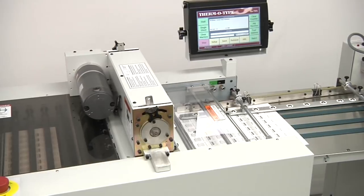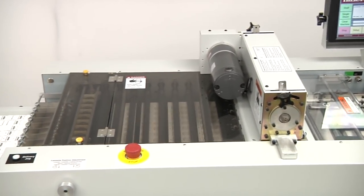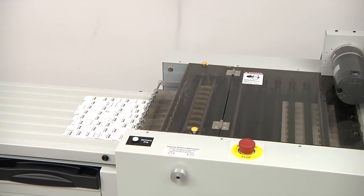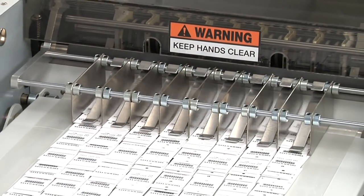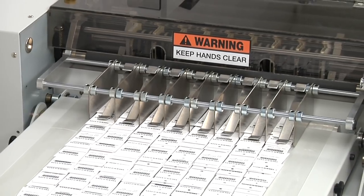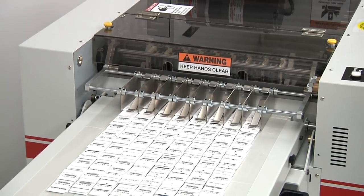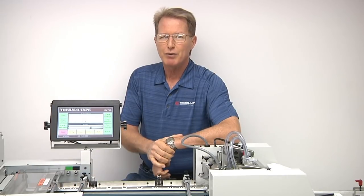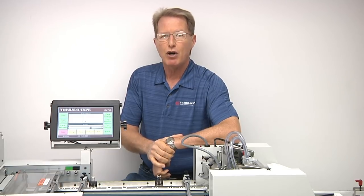Keep in mind, the tag length, scissor or variable width gutter, cross cut, single or multiple cross-sheet perforations, and hole punch positions are all programmable. There is not another finishing machine available that can compare with the Thermotype Zip TS 2L for finishing small tags.